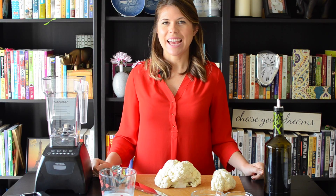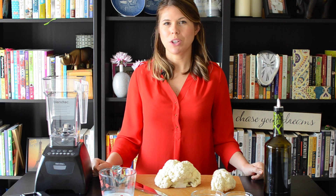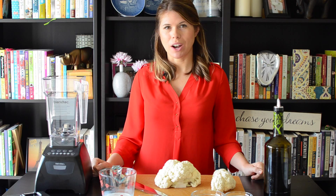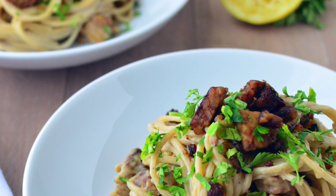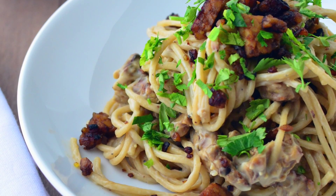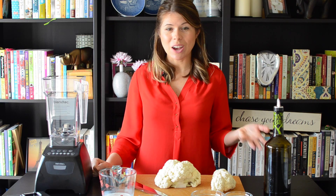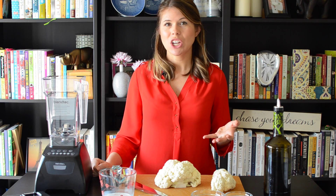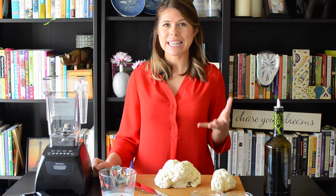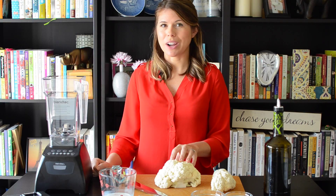Hey, it's Alex and today I'm going to share with you my cauliflower cream sauce to be used in my tempeh bacon carbonara. What I love about this sauce is that it's low in calories, low in fat, high in fiber, but tastes awesome. If you like creamy sauces, especially in things like pasta or in today's carbonara dish, you're going to love this simple, easy swap that uses cauliflower in place of traditional butter and cream.